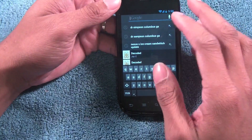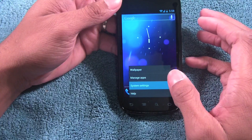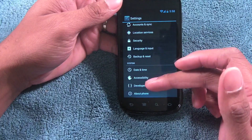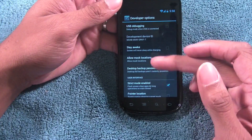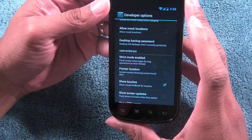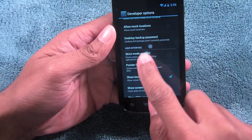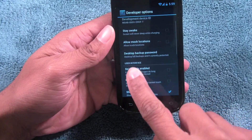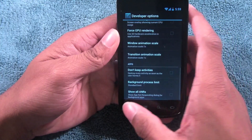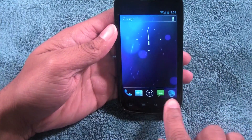I actually have some diagnostic modes on so I'm going to turn those off. That red ring around the screen lets me know when the phone is not running its best — it's in developer options and it's called strict mode. The description is: flash screen when apps do long operations on main thread. I also have 'show touches' on, which shows a circle where I'm touching the screen. I'll turn those off for the sake of the review.